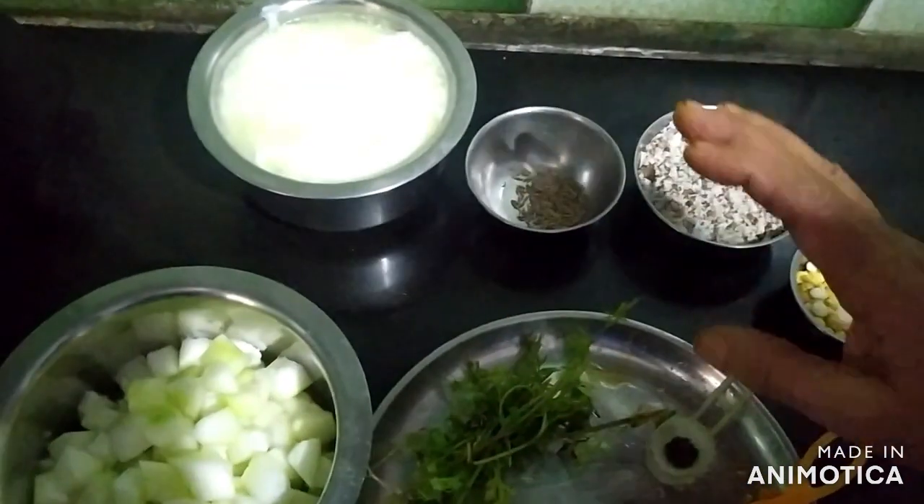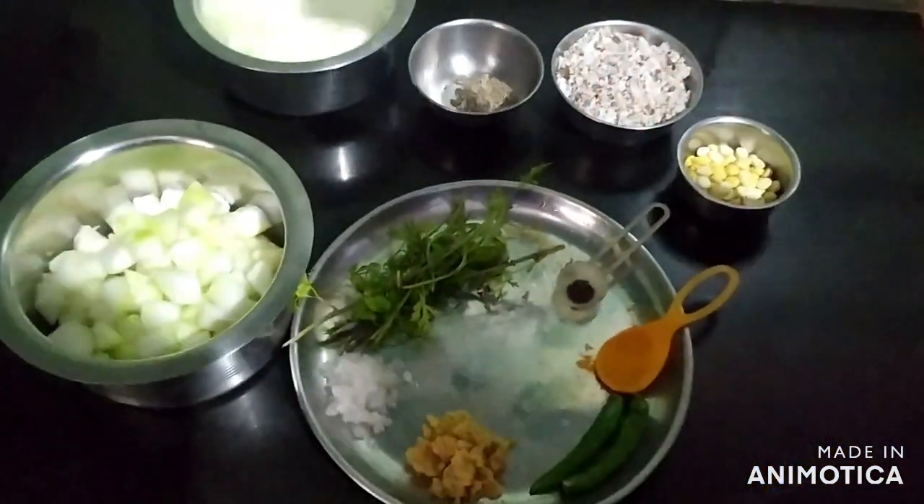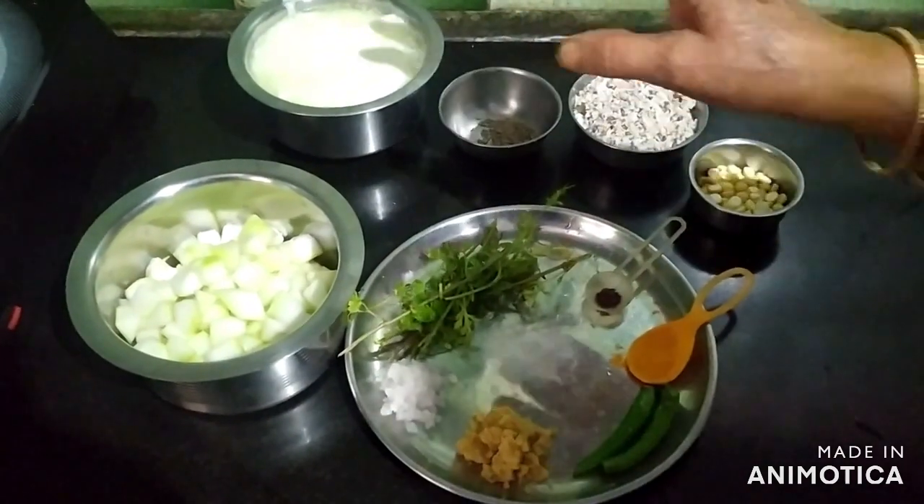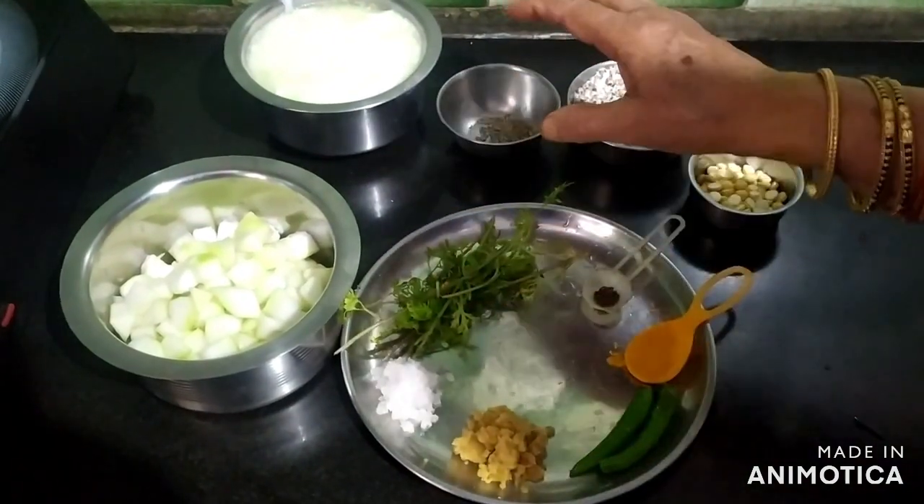Then we will cook a little bit. We will cook a little bit.